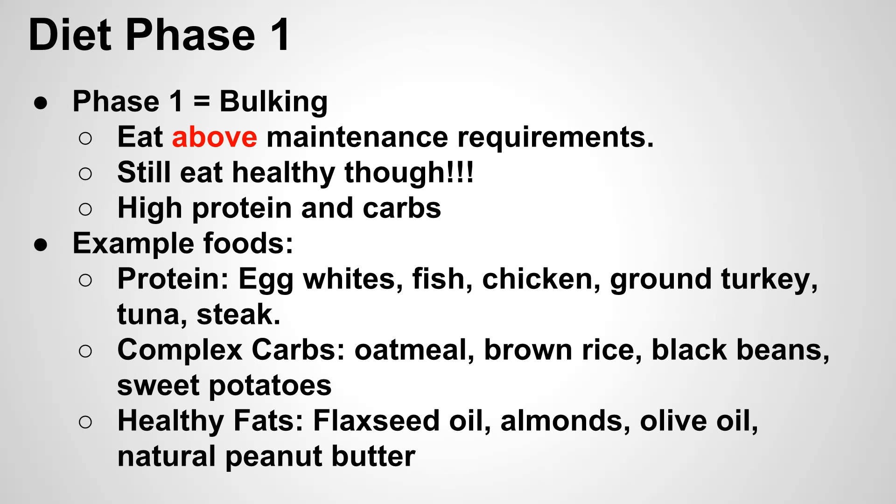For protein, pretty much any lean meat works well. Egg whites are a great cheap option — a couple egg whites every morning can add an extra 20-30 grams of protein. Fish, chicken, ground turkey, and tuna steak are all great options that give you variety. For carbs, stick with complex carbs: oatmeal, brown rice, black beans, and sweet potatoes. Stay away from simple carbs like processed foods and sugary drinks — those aren't the same as complex carbs.